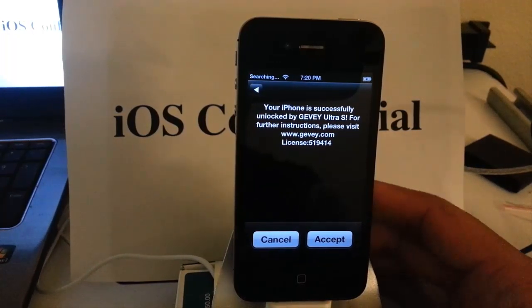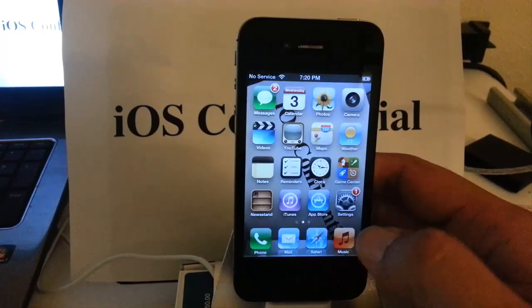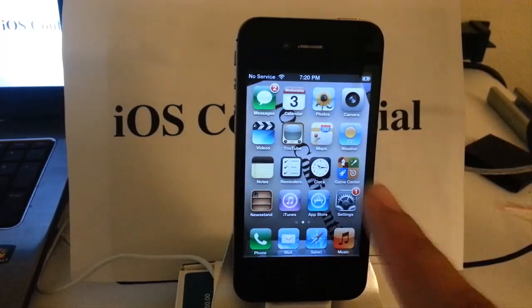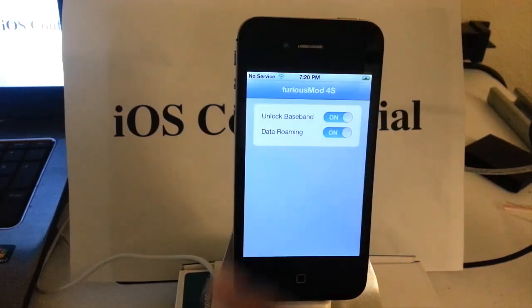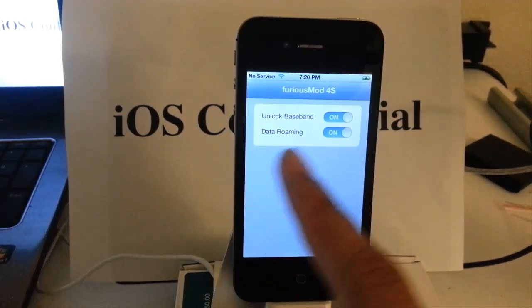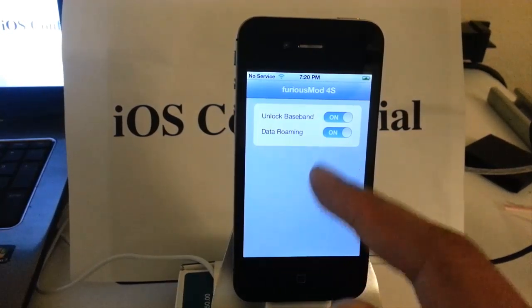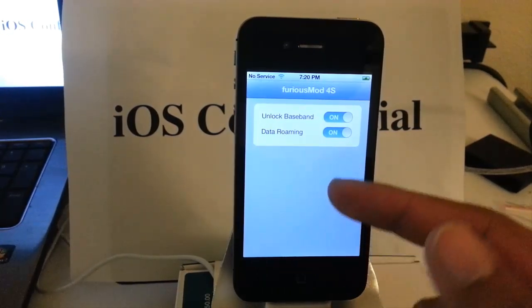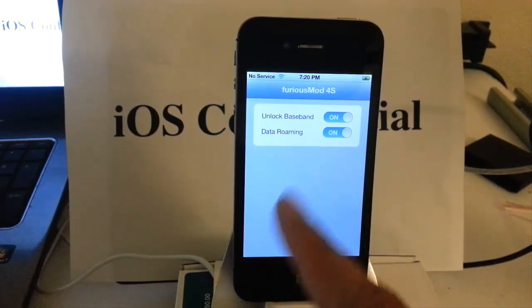There is the code: 519414. We press accept. Then we want to go into our Furious Mod and it will ask for the license code. We just type in 519414. I have already done so ahead of time to show you that it does work, and you will see it just like that.